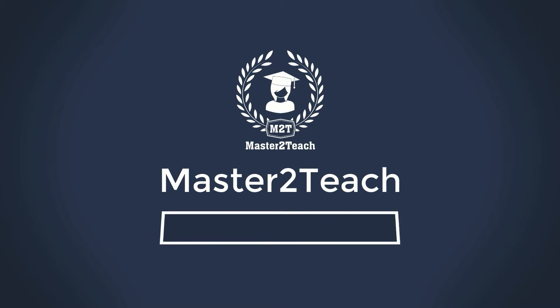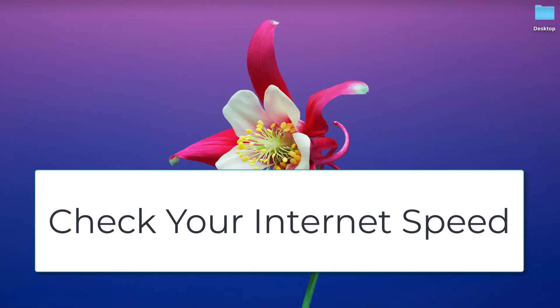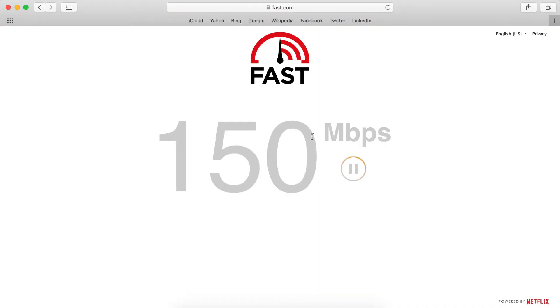Hello everyone, welcome to Master Turkey's step-by-step guide. Do you know how to check your internet speed? It's quite simple — open your browser and hit fast.com.